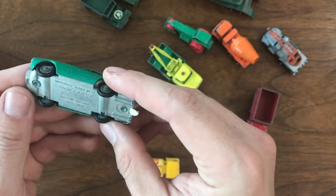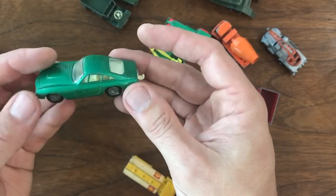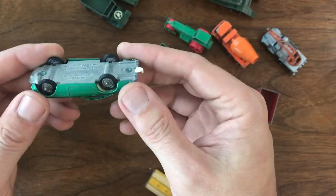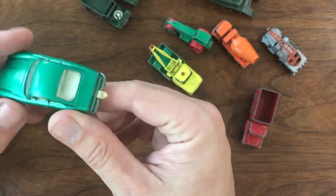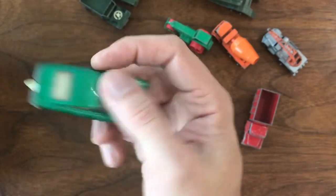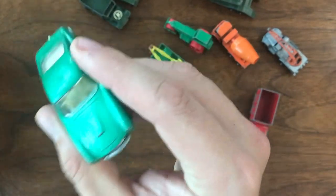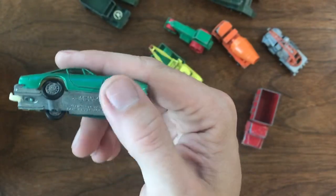This is a Ferrari Berlinetta — a wire wheel model. I've got a couple of these and I've even got one mint in box. This one's in pretty good shape; the paint is actually in really good condition compared to the other cars in this group. A nice little model.